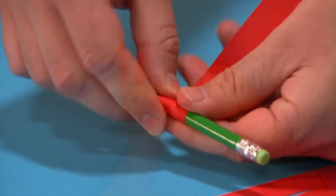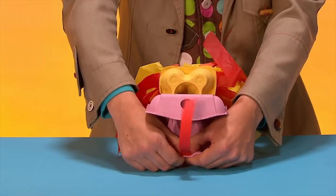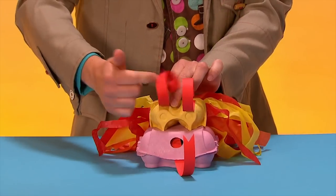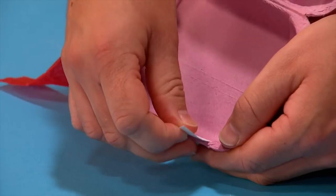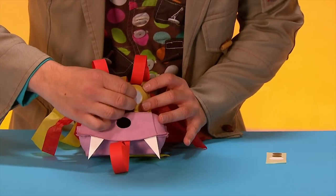Next, make some paper curls like this. Cut a V shape in one of them for a tongue, and then stick the others on top of the dragon's head. Stick on paper triangles for teeth and stickers for eyes.